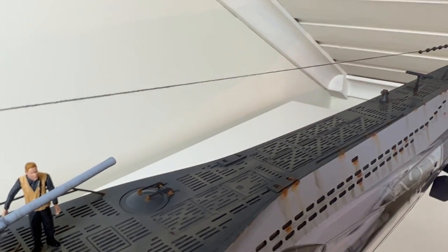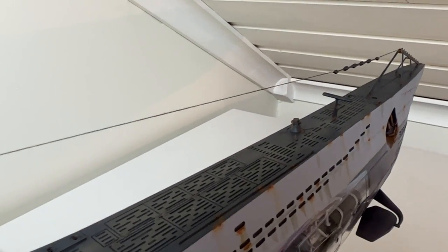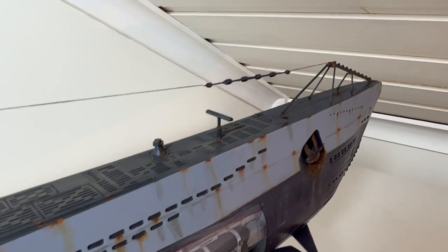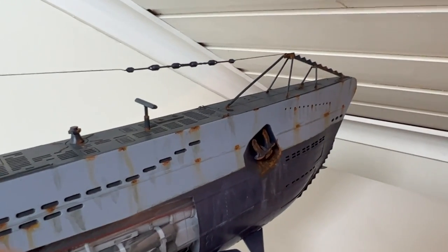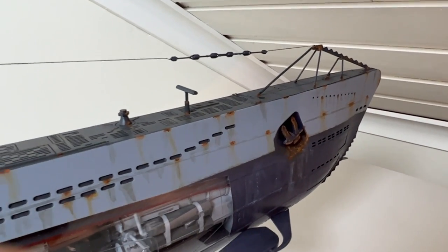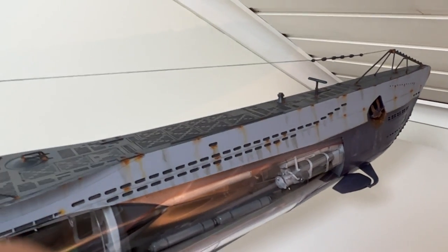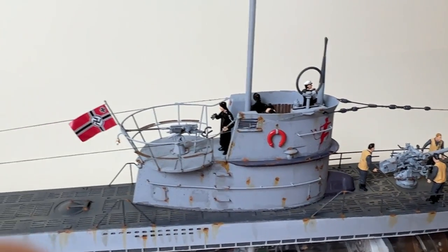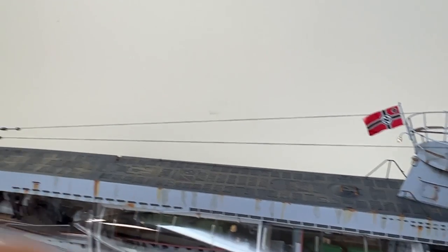In the Eduard set there was also some of the steel plating for the bow, and also those things sticking up — not sure what they're called. For the rigging, I bought a set from Shapeways. I'm not a hundred percent happy with it, but I think it's better to have some rigging than no rigging at all.